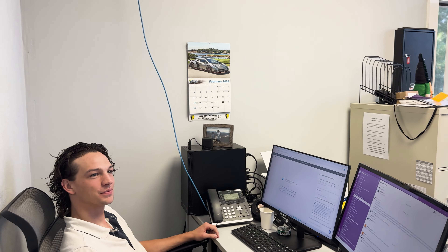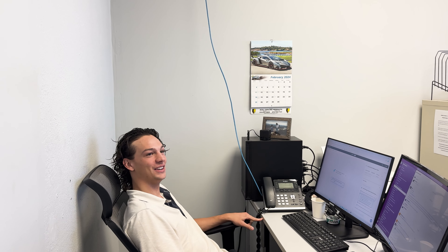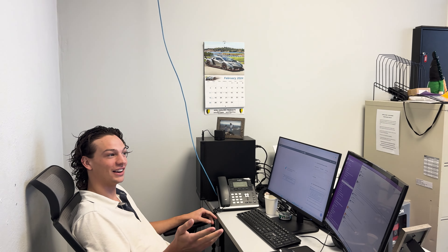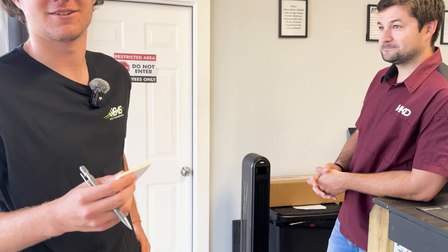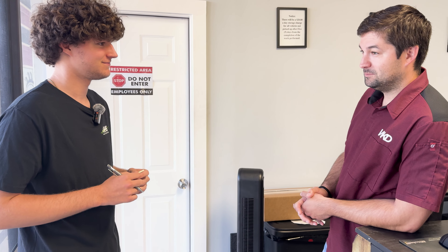One more question — Audi or BMW? That's a hard one. I would rather have an RSQ8 than an X5M, but if I'm gonna get a sedan I'd rather have a BMW like the M3. But which one do you like more? I like the RS6 Avant, so I'd go Audi. Would you rather have a Camaro or a Mustang? Mustang. Now, would you rather have an Audi or a BMW? BMW.